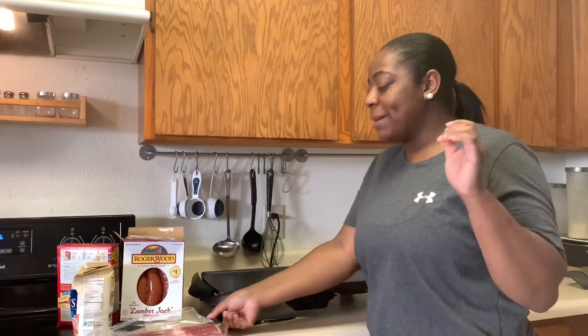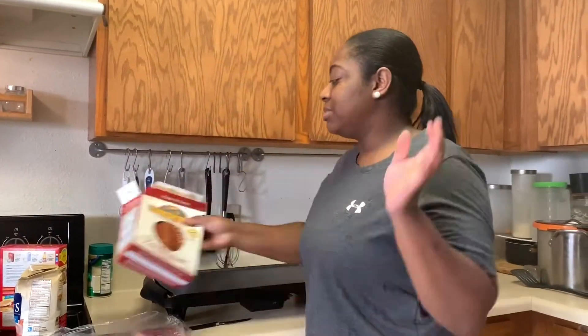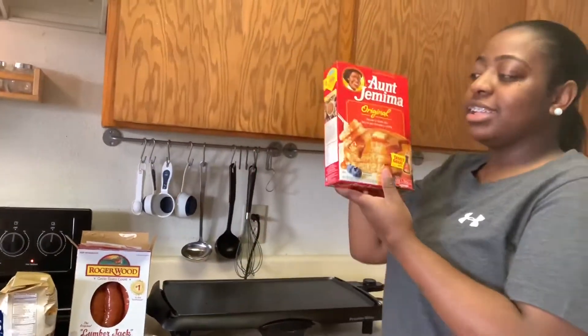Did you guys really think I'd be wearing that robe? Alright, so today I'm going to be making bacon. I didn't get breakfast sausage because I don't like the ones that were laying. But I did get these sausages — I don't know what you call them — dinner sausages. And I got some grits. Guys, I'm sorry, my mom is behind the camera. She sucks.